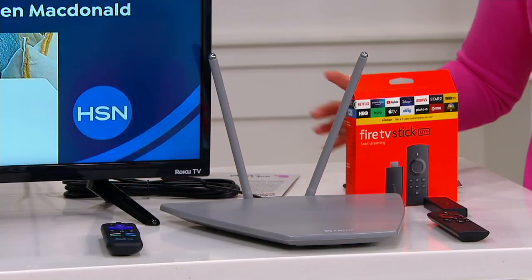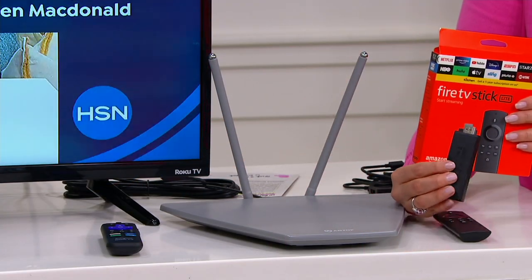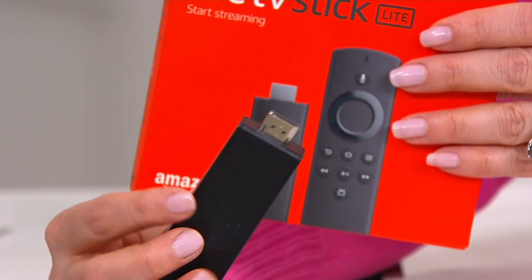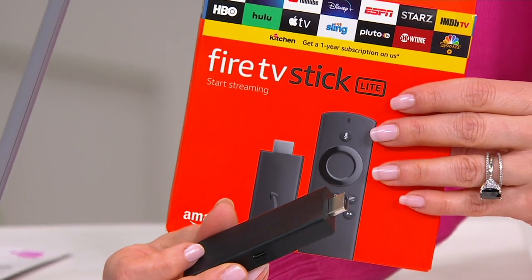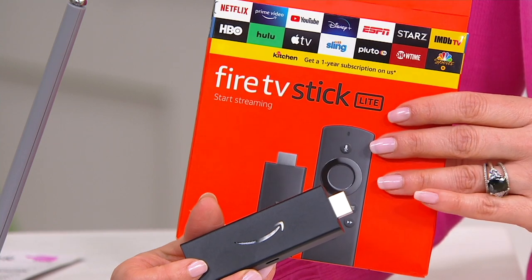All you need is that little Antop antenna. You hook it up to your TV and now you're going to get anywhere from 30 to 150 channels depending on where you live. It's the channels we know and love — CBS, ABC, Fox, QVC, HSN, PBS, Hort TV — it goes on and on. And for the first time ever, we're also including the Amazon Fire Stick, and with that you get access to Netflix, Hulu, Amazon, YouTube. If you don't have a smart TV, this gives you the ability to make any TV in your home smart.